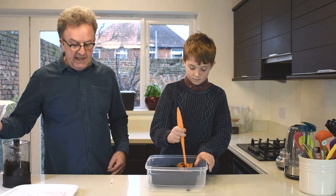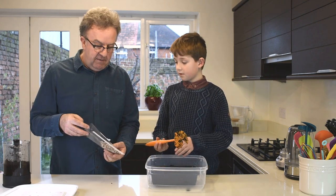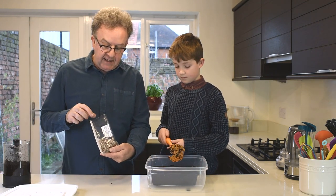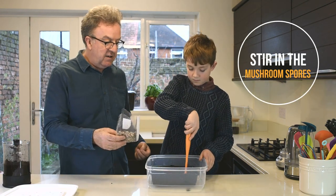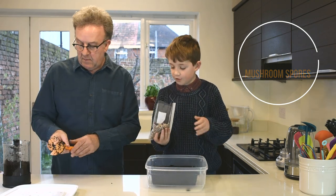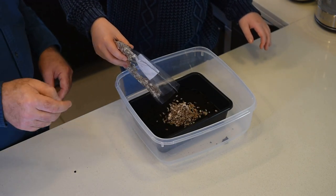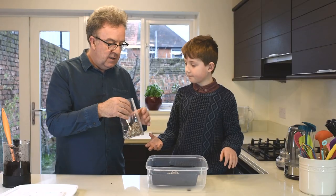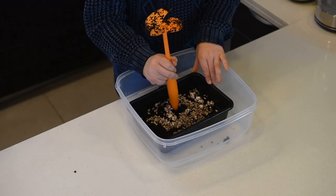Next you need to mix in the mushroom spores. These are spores that are grown on some form of barley or wheat, and the mushroom spores are beginning to develop — we need to add that to the coffee. The way we do this is to just put it on top. Not all of it — half is enough, about 100 grams. Now we will use the other end of the scoof to mix them together.